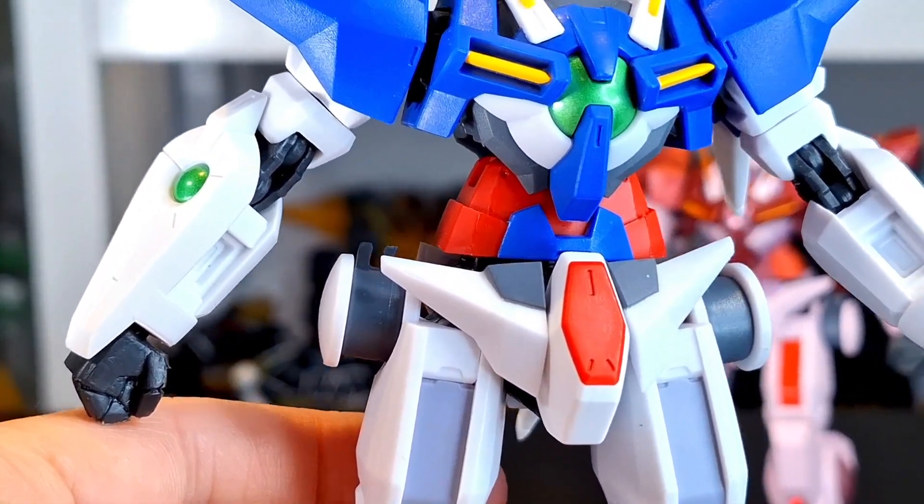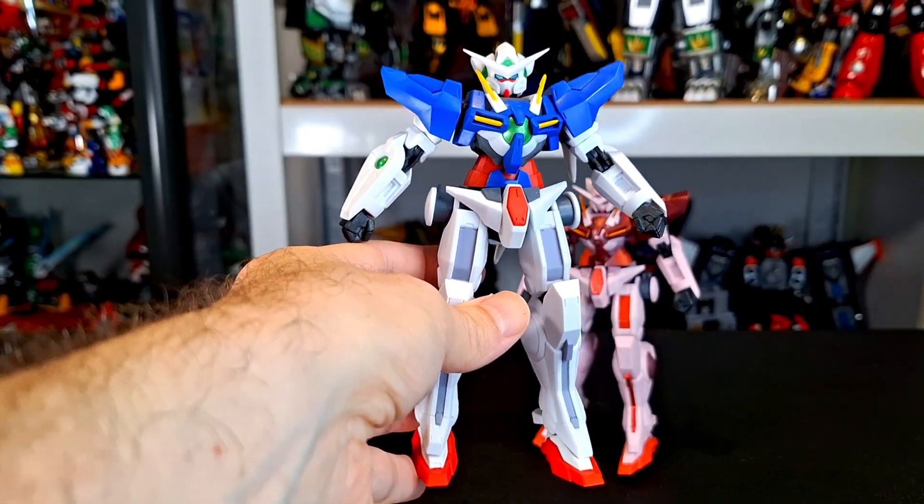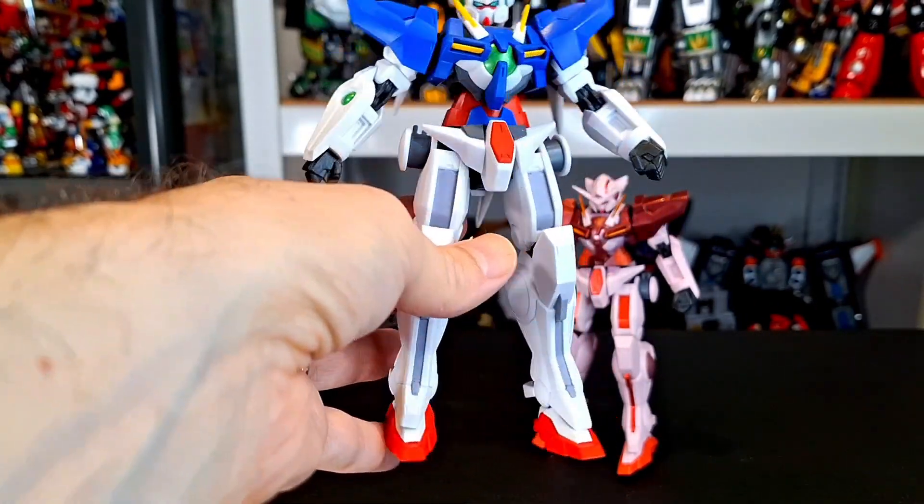Really, really nice design for the Exia — there's no doubt about it. It looks pretty cool in my opinion. It's a nice looking figure, the normal one. I do like it.